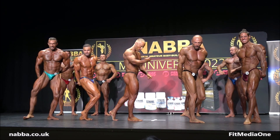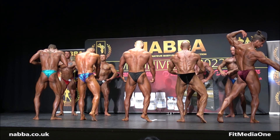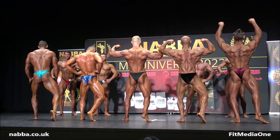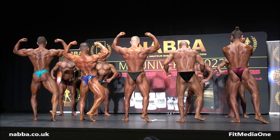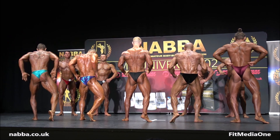Turn and face to the rear of the stage — rear double bicep, showing hamstrings and calves please. And that, gentlemen, rear lat spread, showing hamstrings and calves, rear lat spread.